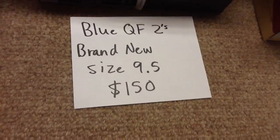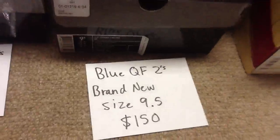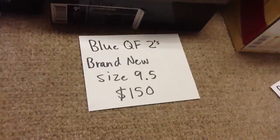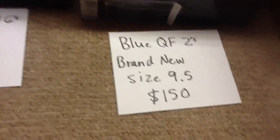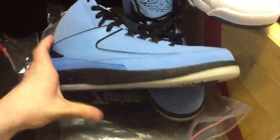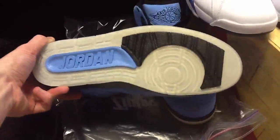Next are the blue QF2s — brand new, tried on, size nine and a half, looking for $150 shipped. That's basically retail plus shipping. They're a really nice shoe — I just never got around to wearing them. The bottom is perfectly icy with no yellowing whatsoever.